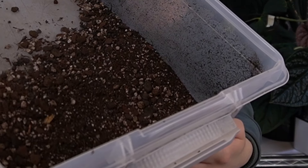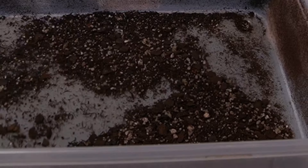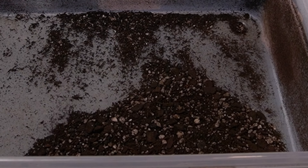I need to make soil. Hopefully you can get an idea for the particulate size — not the chunkiest mix, but anthurium like to be moist, so the finer mix works great for them.